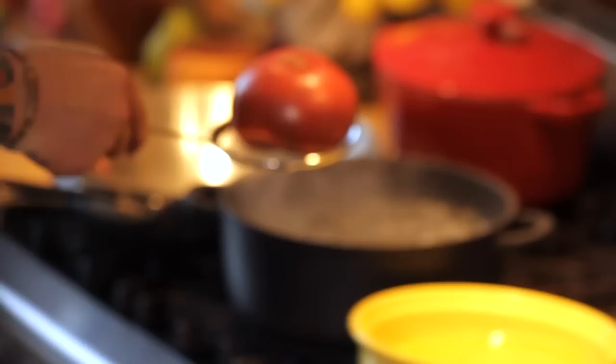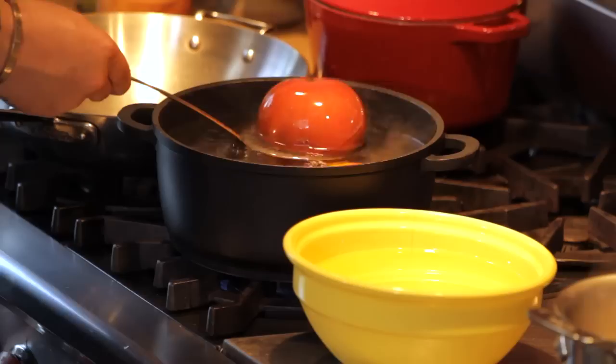Today I'm going to teach you how to do a tomato sauce, a quick tomato sauce, fresh. So you want to blanch your tomato quick — just do a little cross here like this, put the tomato in water. It's like one minute in the water, one minute.